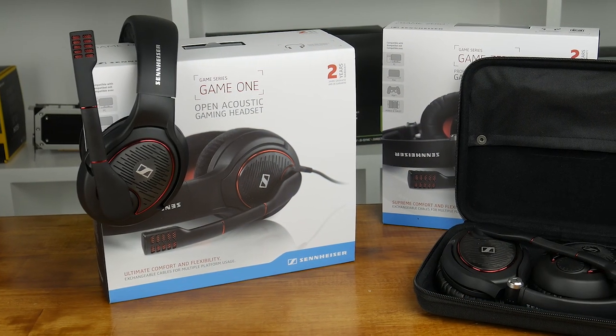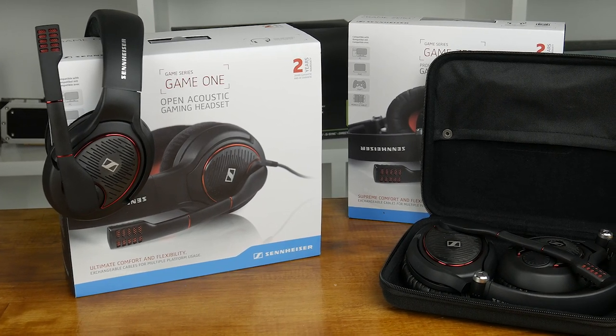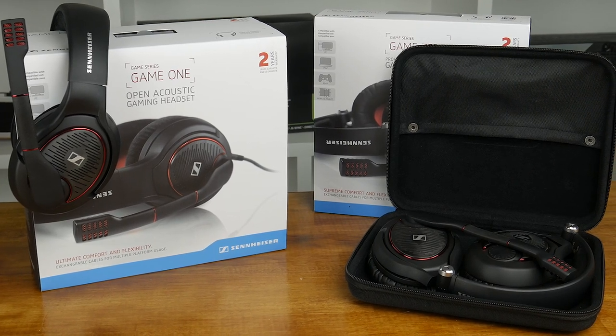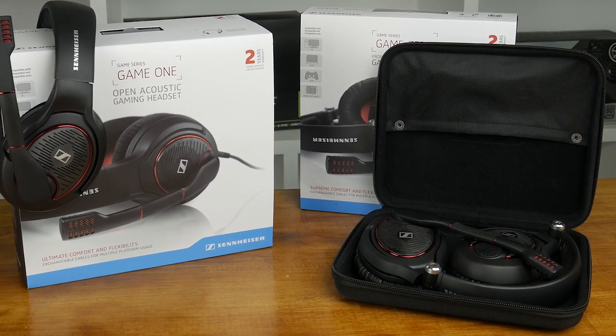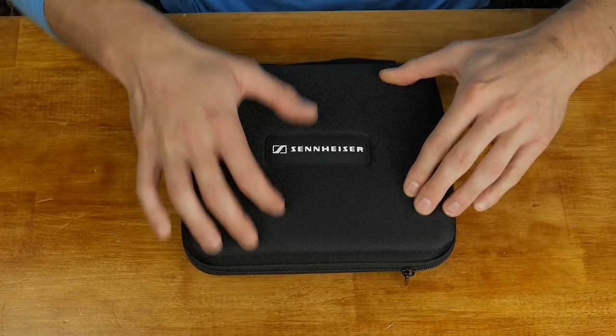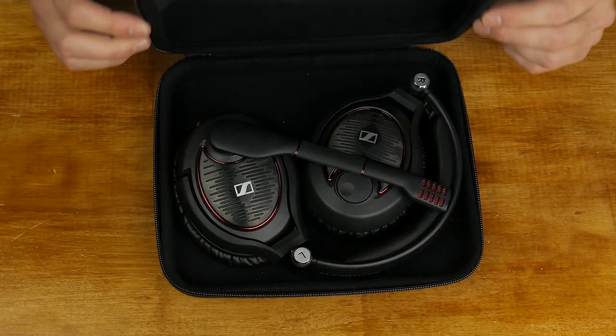Overall I liked both headsets but I much preferred the Game Zero, which is designed more for PC gamers. Despite the similarities in design the Zero felt and looked much more premium, and the design differences all favour it over the Game One. I much preferred the memory foam and leatherette combo, and what I don't think is subjective is the vastly superior design of the headband and ear cup arms, which allow the Zero to be folded away into a compact size as well as sit flat around your neck and on your desk. I also preferred the more immersive experience of the closed design Zero headset.